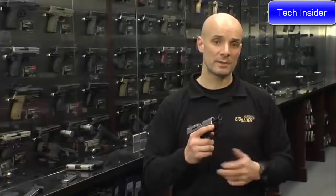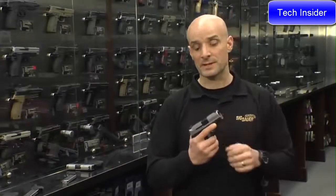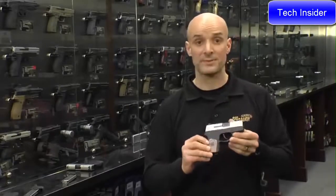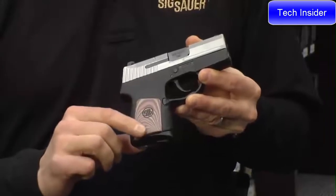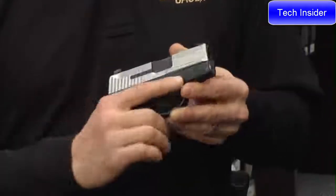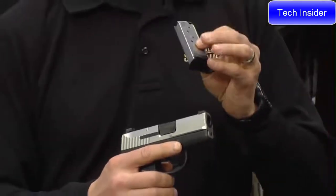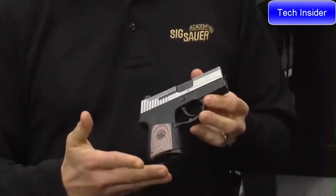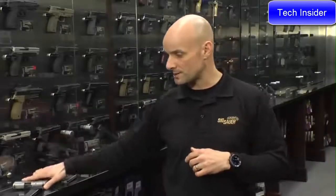Combine that with the light recoil of the 380 in the 290 package, and it's a great concealed carry piece. The one I'm holding right now is the Enhanced Pink. The Enhanced Pink comes with removable G10 grip plates, it's a two-tone, and it comes with two magazines — the standard flush-fit six-round magazine and an extended eight-round magazine, so you can get a full hand grip on it.